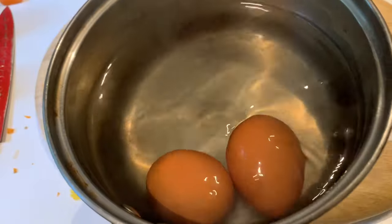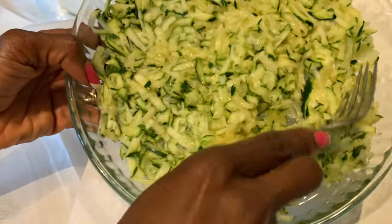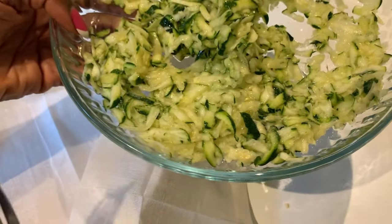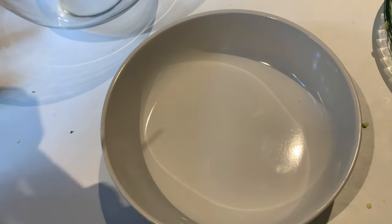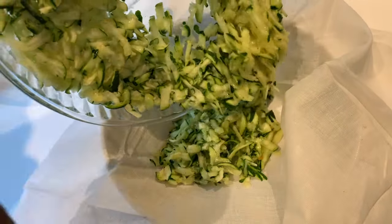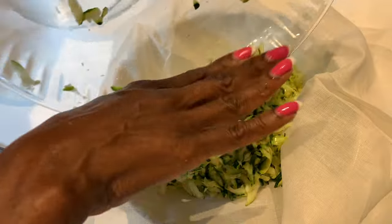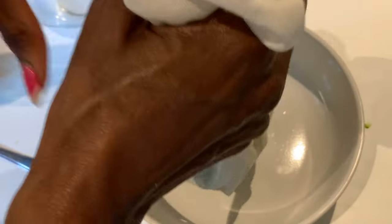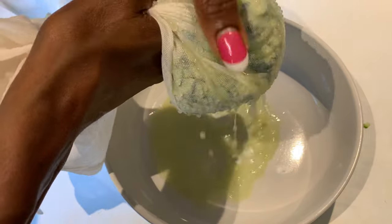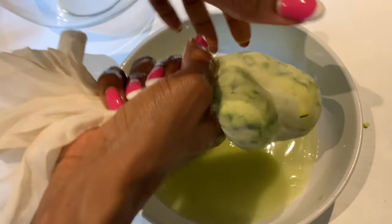When the eggs are ready I'm going to set those aside to cool down. At this point the courgette would have absorbed most of the salt and we're ready to extract as much liquid from it as we can. I've got a muslin cloth placed over a bowl and I'm going to empty my courgette onto the muslin cloth and squeeze as much of the water out as I can. You can see how much water is coming out of these courgettes. Keep squeezing and get as much out as you can.